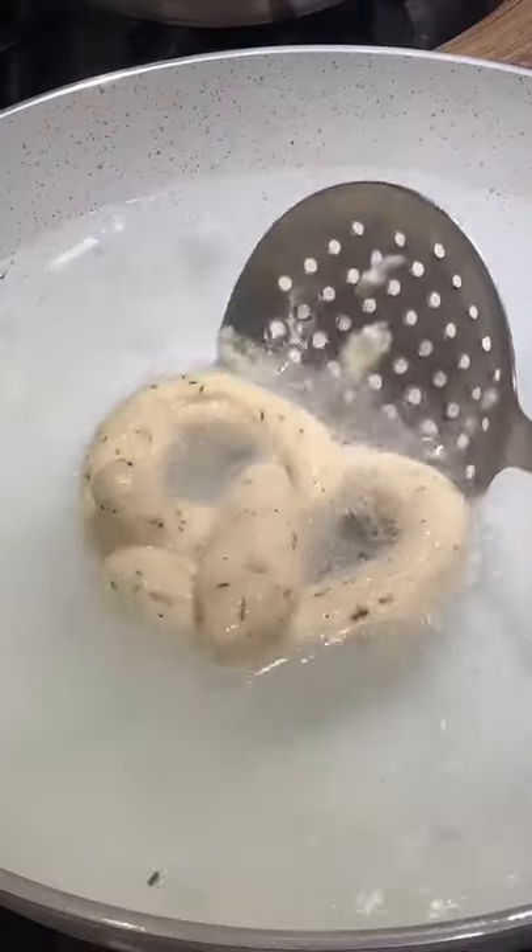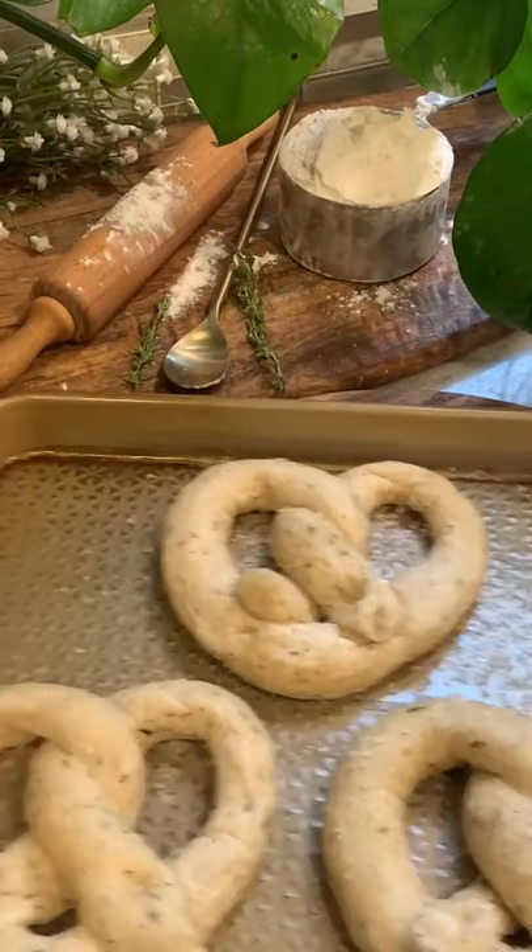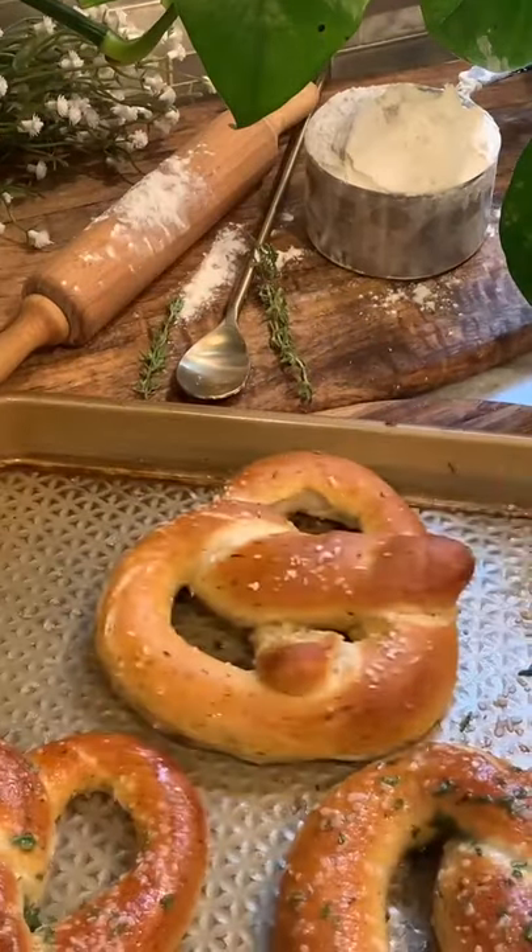Pinch down the ends, then boil them in a pot of water with a quarter cup of baking soda for 30 seconds on each side. Add to a prepared baking sheet, top with some kosher salt, and bake at 400 degrees for 10 minutes.